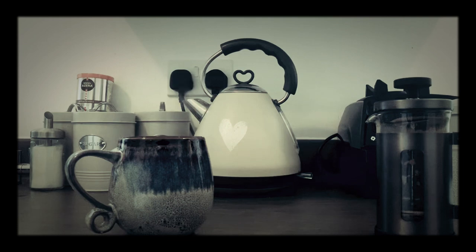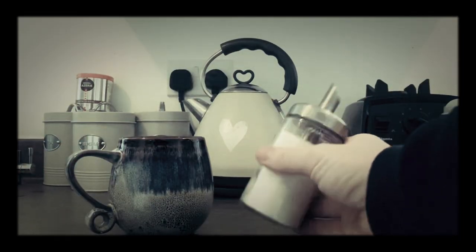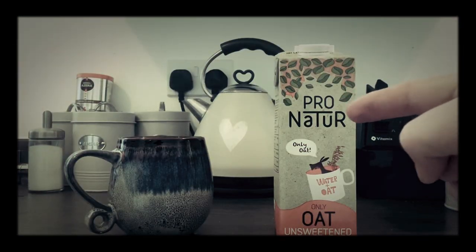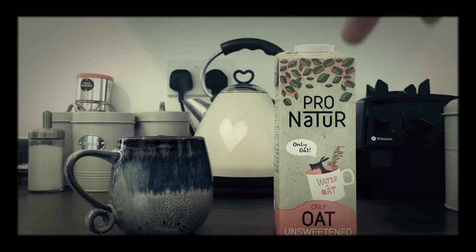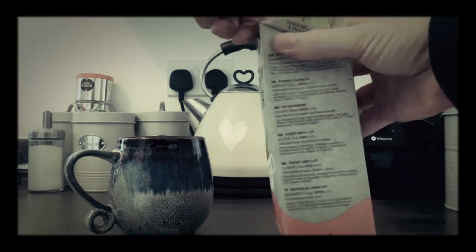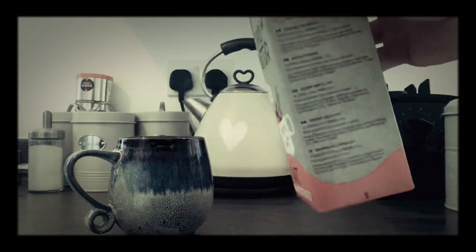So, sugar. Shazam. I put sugar in, so I'm just going to do it. I can't drink normal milk, so I have oat milk. What we're going to do is pour it in there.